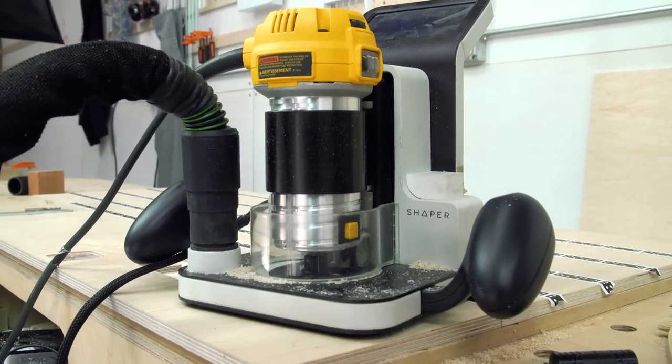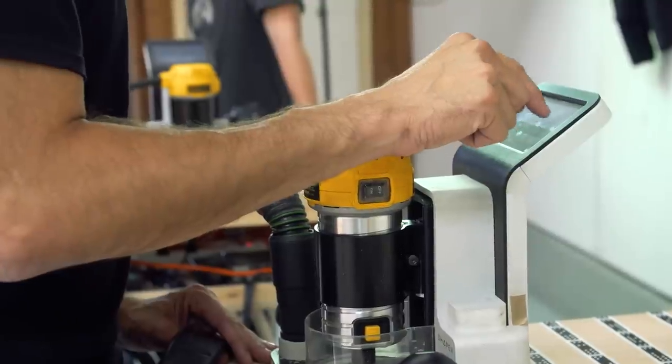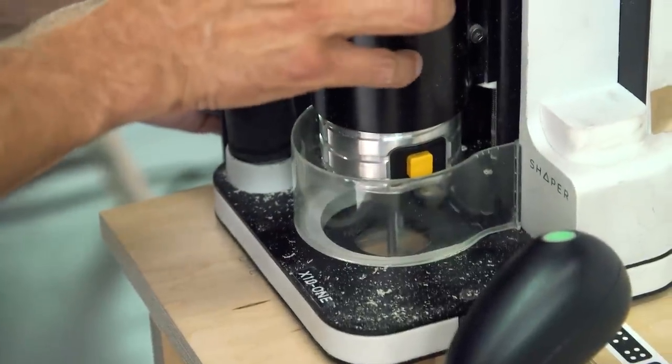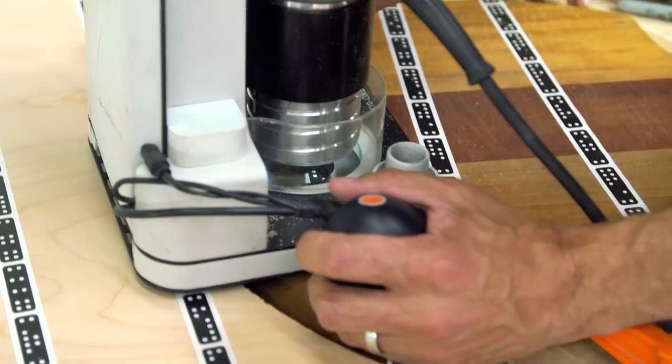Would it be fair to call this a CNC router? It would be. We consider it the first handheld CNC router. Tell me about the story of the Shaper Origin. When I think CNC router, I think things that are either self-contained, on rails, or really big. What's the advantage of something that's CNC and also handheld?